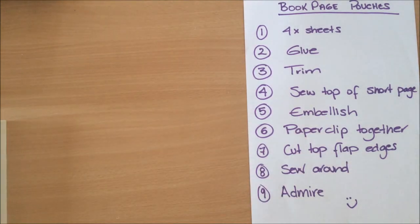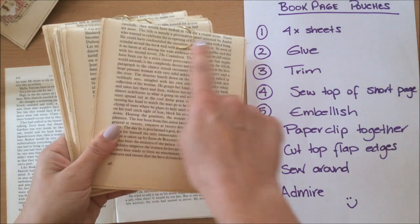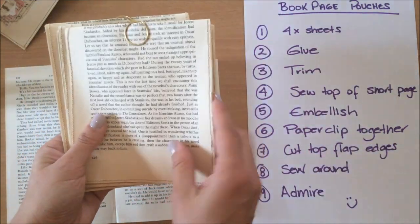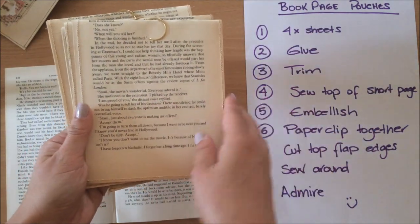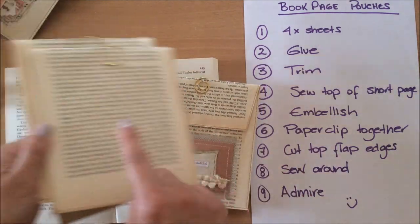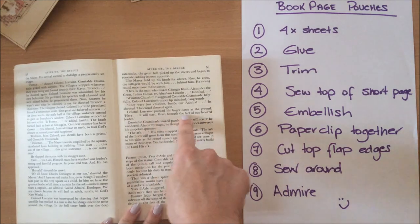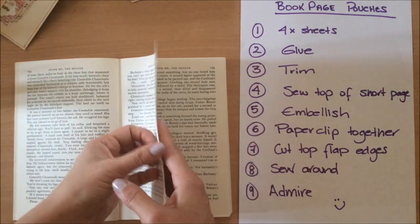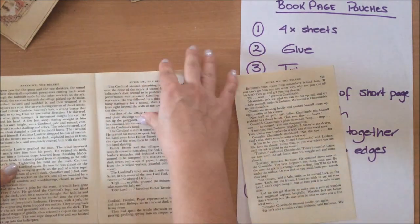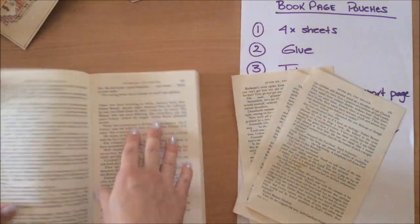You need four sheets of book pages. When choosing pages, I was looking for ones that have block writing — no dialogue, just a full page of words. You can see the difference: this book is all solid writing with no dialogue, while a Reader's Digest book has a lot of dialogue and empty spaces. It doesn't matter, but I prefer solid block text. I also didn't want chapter headings appearing anywhere, so that was something I kept in mind — but it doesn't have to be done my way.